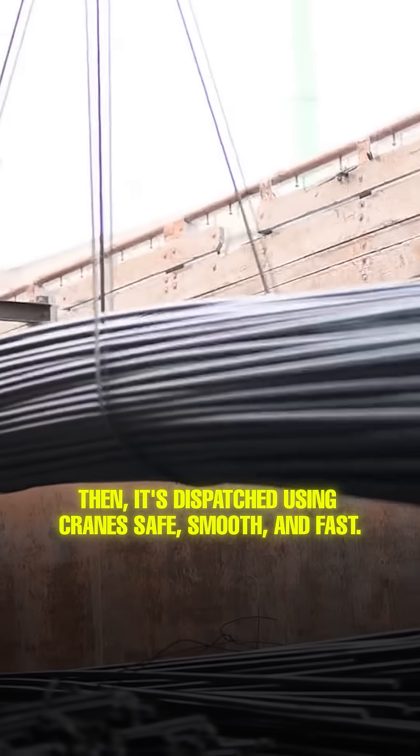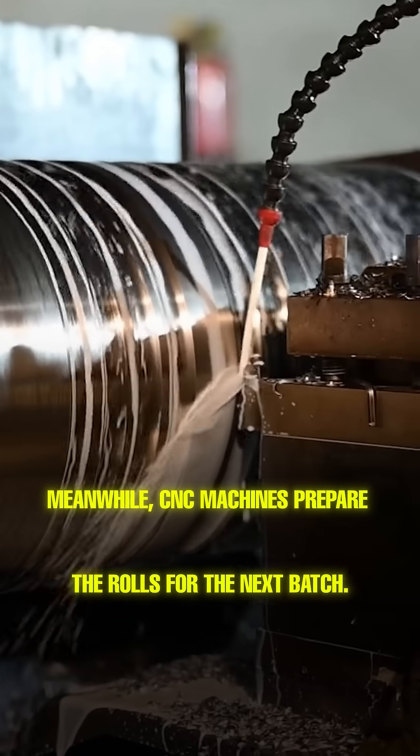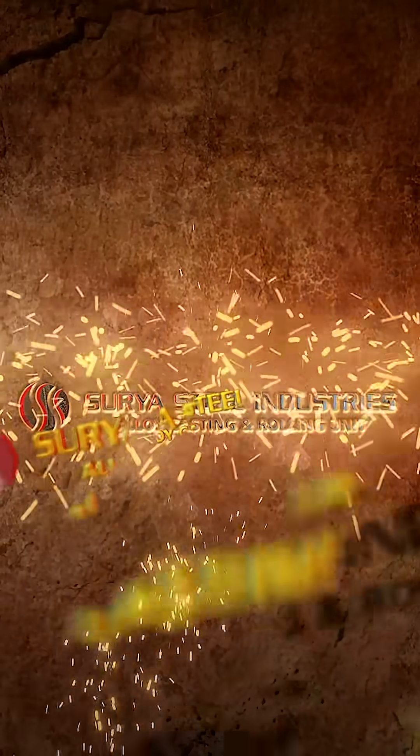Then it's dispatched using cranes — safe, smooth, and fast. Meanwhile, CNC machines prepare the rolls for the next batch. At Surya Steel, we don't just make steel — we shape strength.